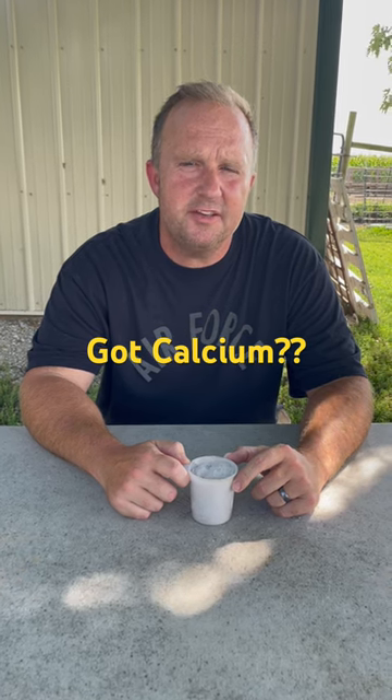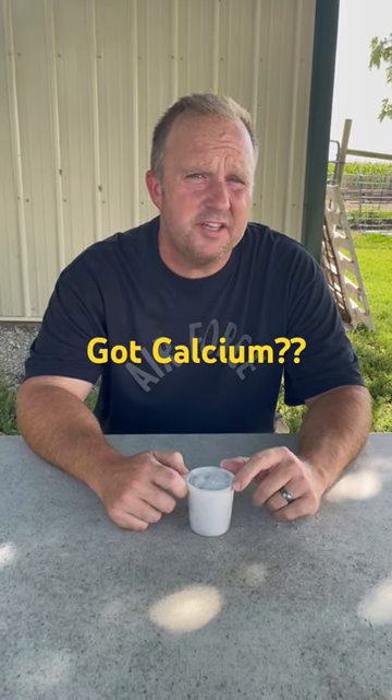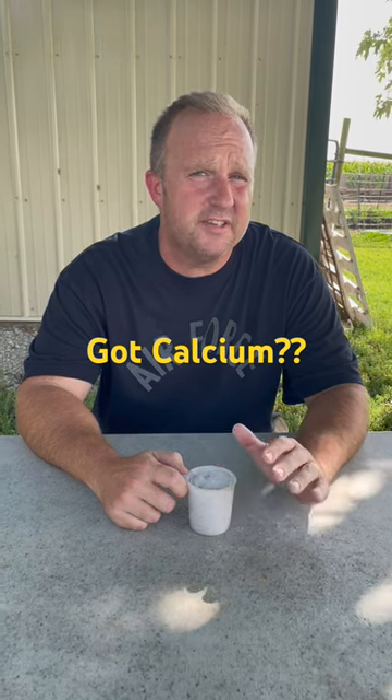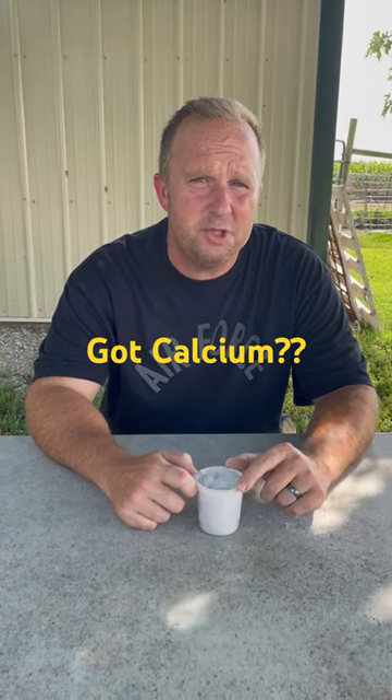When it comes to your feed, you need to keep your calcium and phosphorus ratio down pat. You need to make sure that you have at least one and a half to two times as much calcium as phosphorus in your feed. Now most feeds are equally balanced to control this, but some are not. Having a calcium phosphorus imbalance can lead to things like urinary calculi in your male sheep and goats.